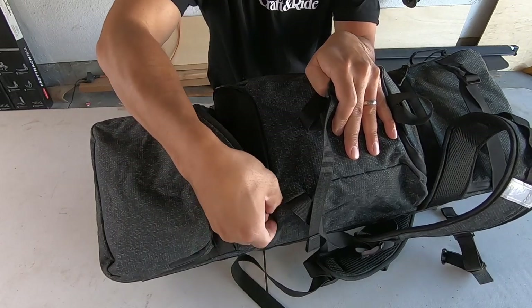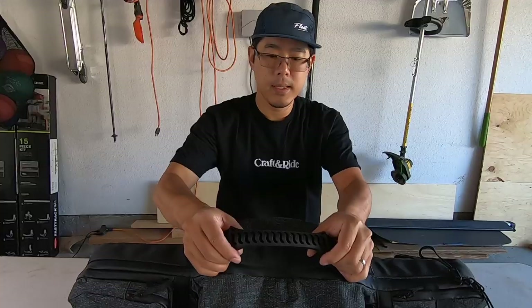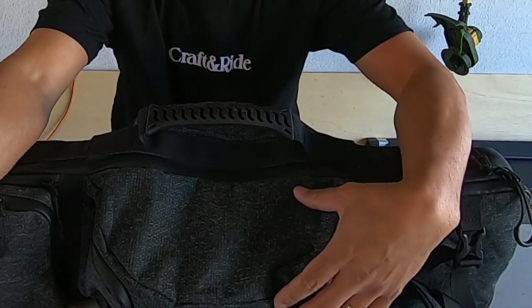It has an added PVC layer support in the spine of the bag for increased comfort and portability. It has this nice handle, and this charcoal-type fabric. It's got a hydrophobic treatment so it's water resistant.